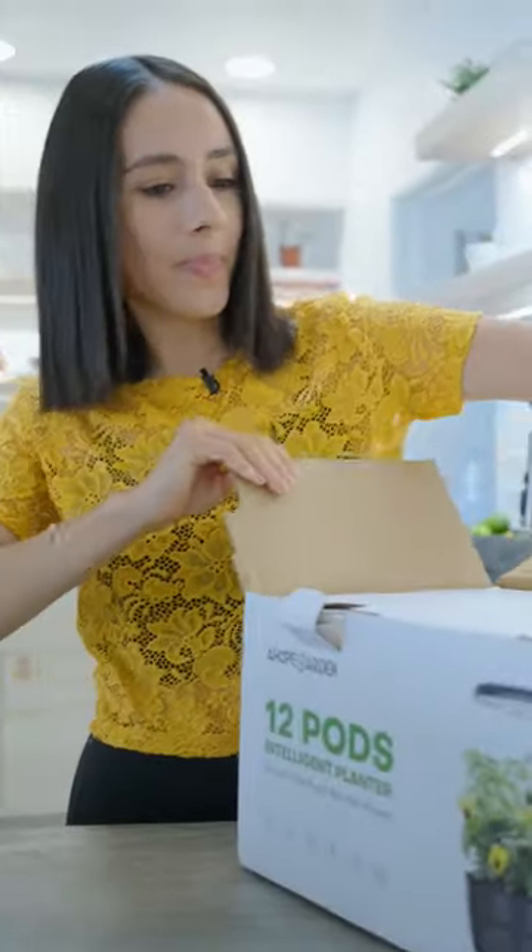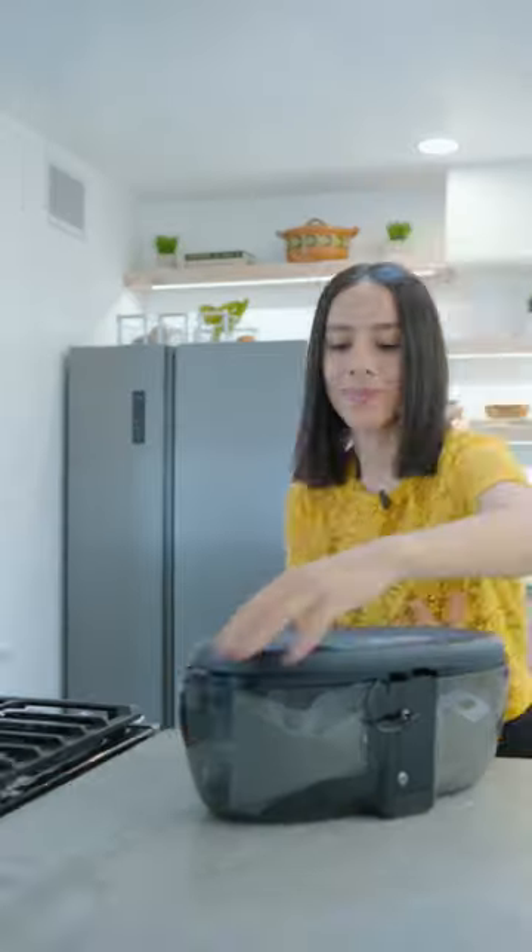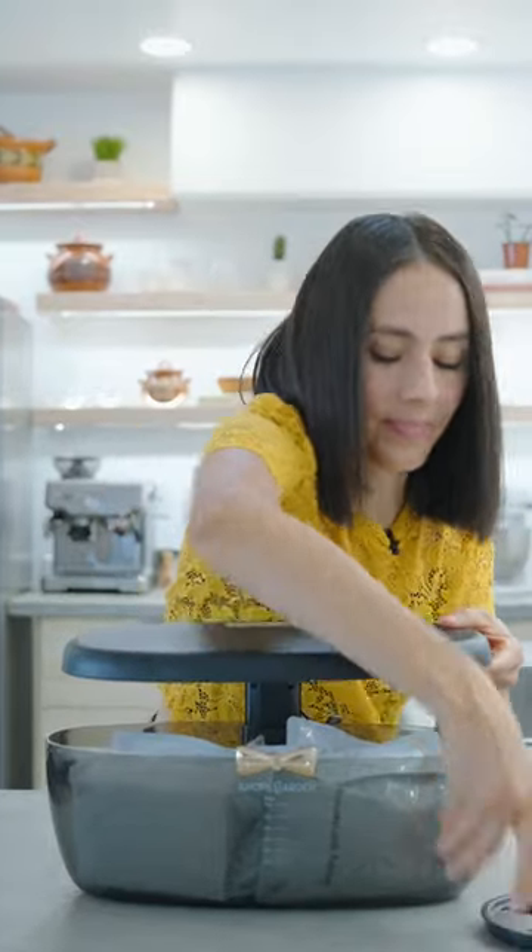I'm so excited — I just got this AHOPE garden, an intelligent indoor planter. To be honest, I've been struggling really bad with my garden. I moved across the country, so I didn't know the climate and I haven't been able to figure out how to keep my plants alive.